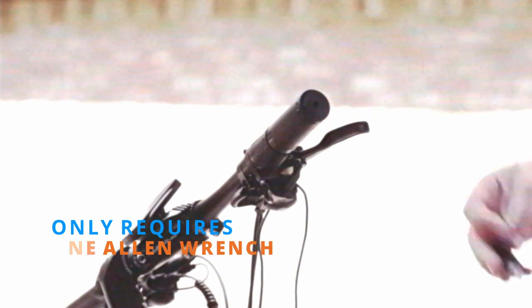Welcome back to SciRusher TV. Today we're going to show you how to uninstall and reinstall a new twist throttle. And we're only going to need one allen wrench.